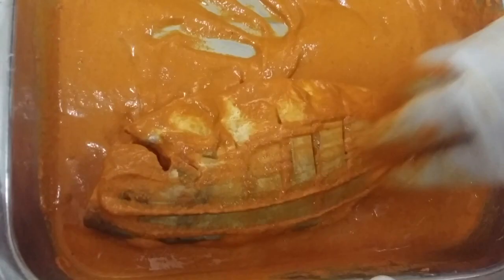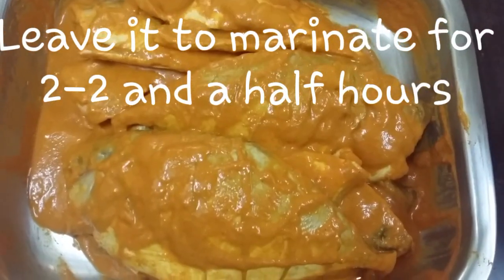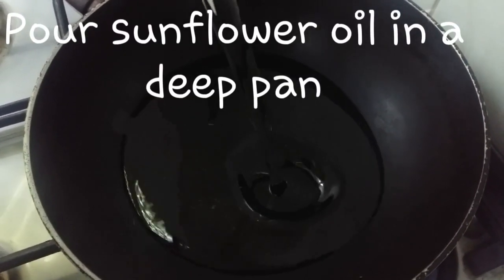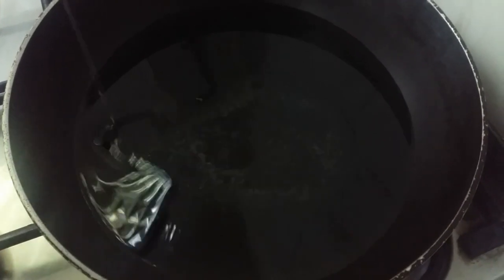Also make sure that you cut small lines like this so that the masala can go into the inside as well. Now leave it for marination for about two to two and a half hours. In a deep pan, pour sunflower oil and let it heat. In the meantime, add some rawa in a plate.